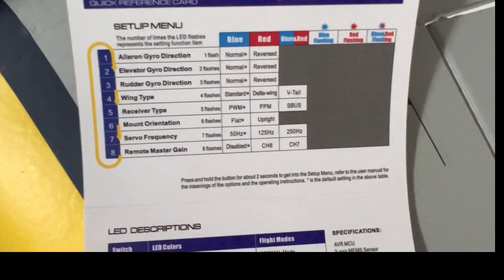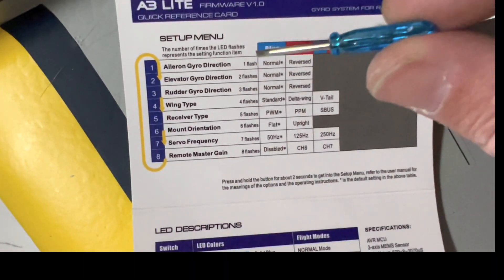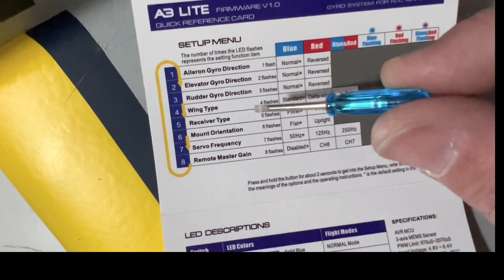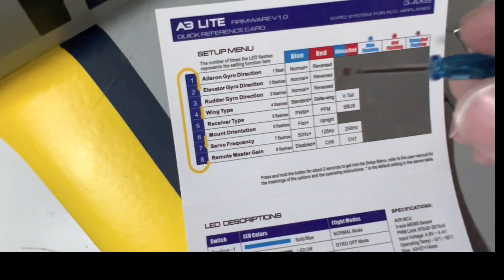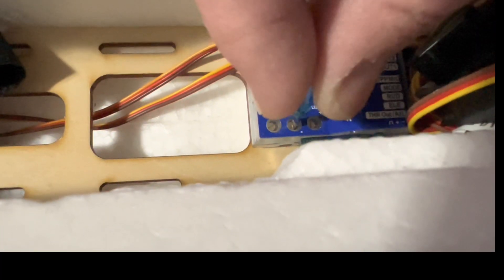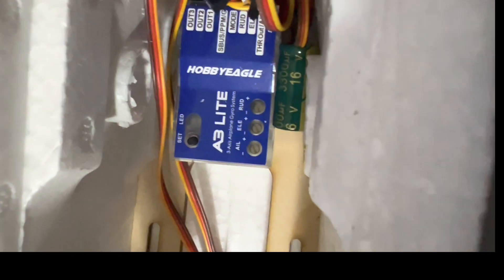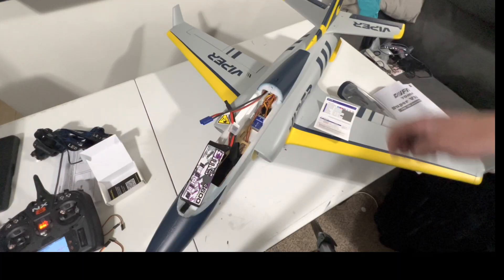What we're going to do is turn it on and go through each menu to make sure the control surfaces are moving in the right directions. I'm going to take this tiny little screwdriver and turn the gains up pretty high. You can see those gain screws are turned clockwise — that's going to allow us to test the flight surfaces. Let's plug in the battery.